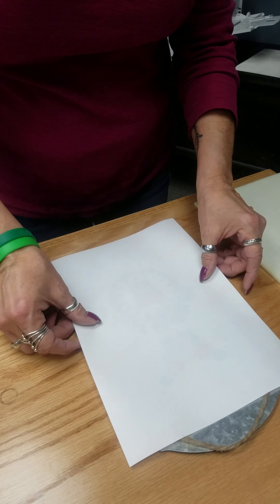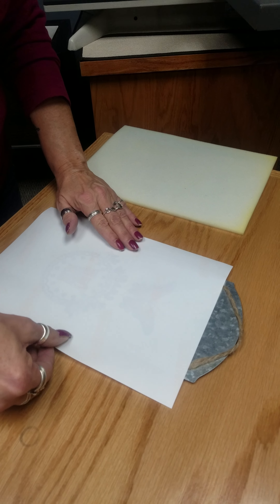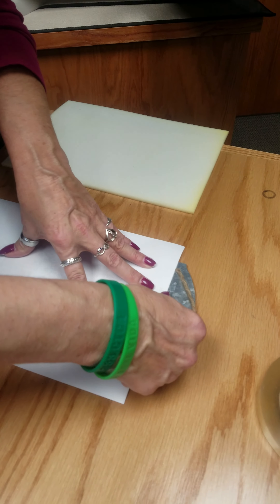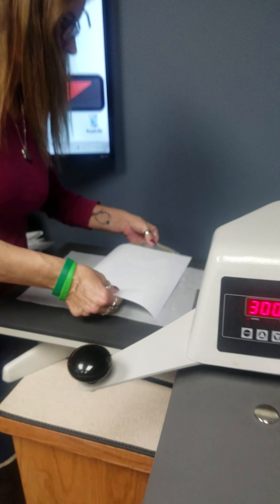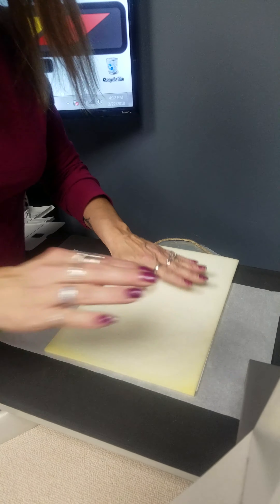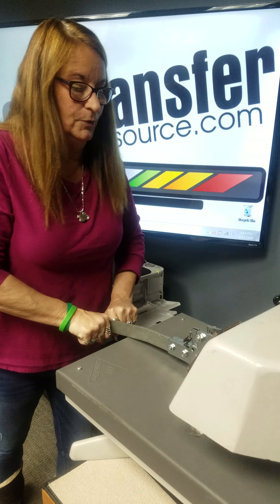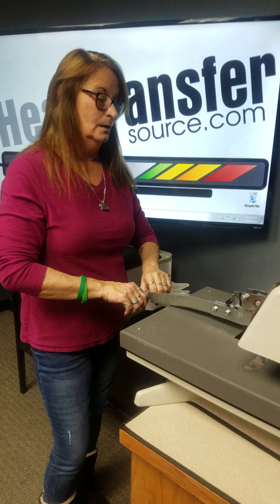What you're gonna do is place it on here and make sure it's straight. I'm going to take a piece of heat tape to make sure that it stays in place. You're gonna put this onto the press — it's 300 degrees and this needs to be pressed for about a minute and six seconds. Press this down.